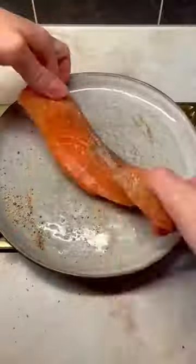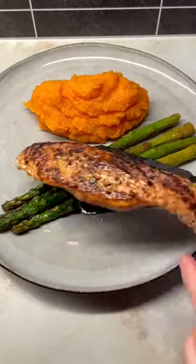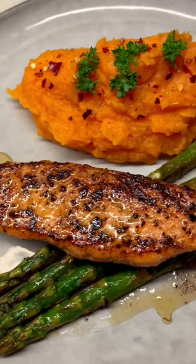Today I decided to serve it with asparagus and salmon. Do you like sweet potato or regular potatoes more? When it comes to fries I really love sweet potatoes — otherwise it's a hard one. Let me know what you think!